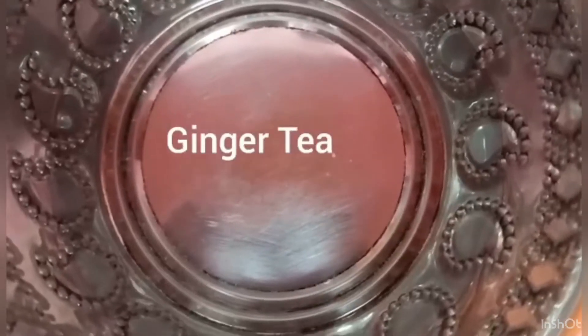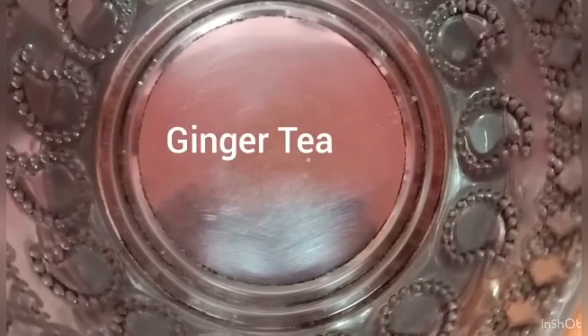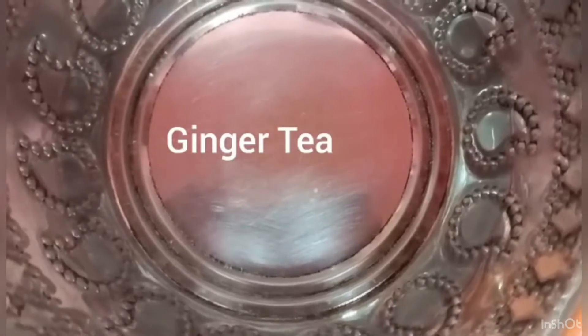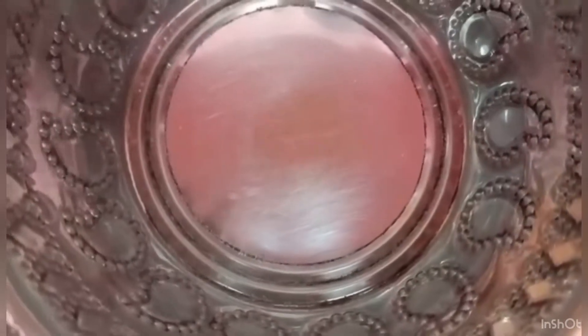Hello friends, we are going to talk about ginger tea. I am going to talk about tea and ginger tea. I am going to try different things. Finally, I am going to talk about the fine tea procedure.